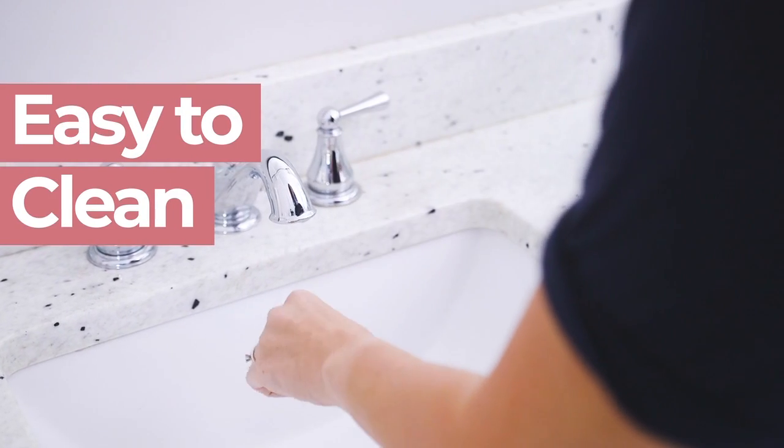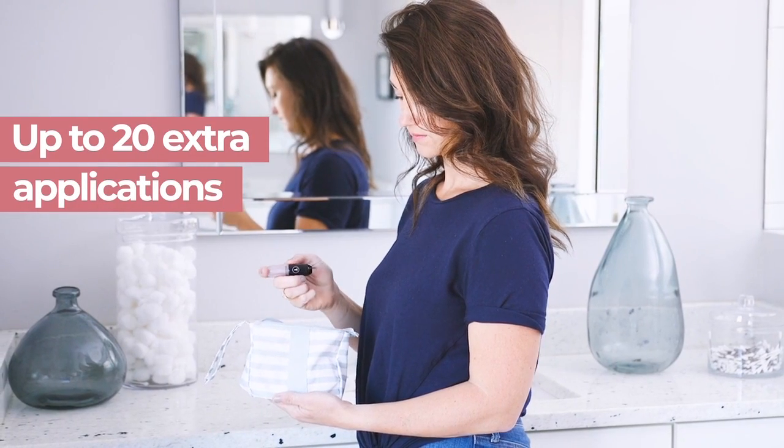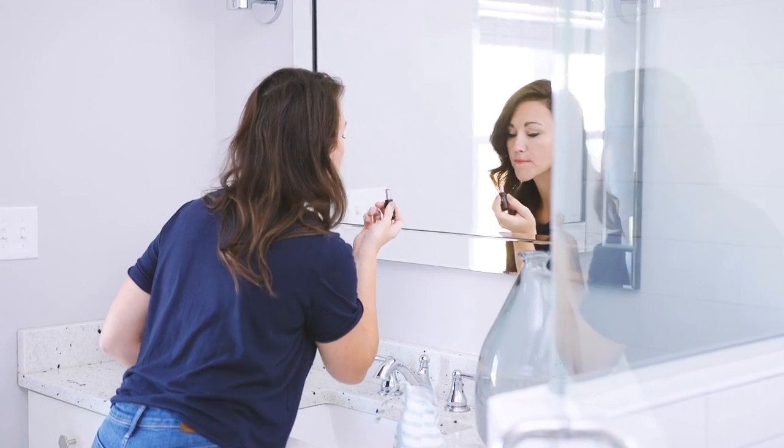For reuse, simply rinse and wipe it down. With up to 20 additional applications per extraction, Lip Blaster extends the life of your lipstick, making it the obvious economic choice for your makeup kit.